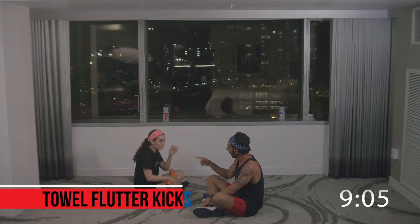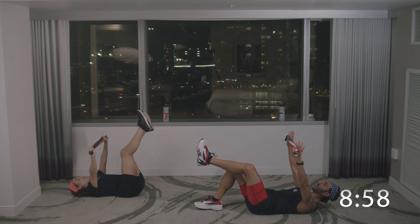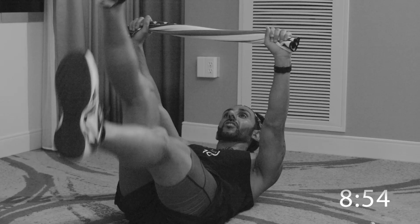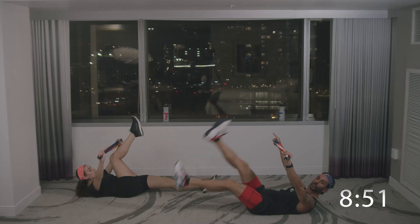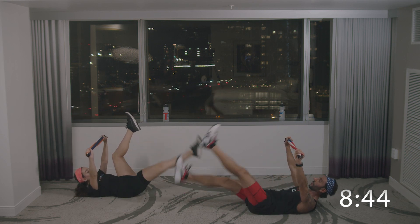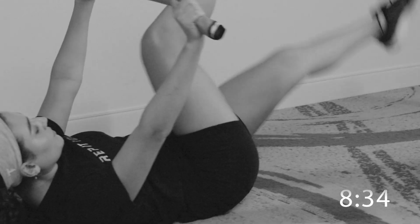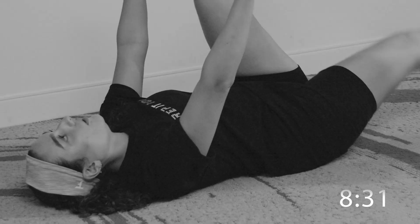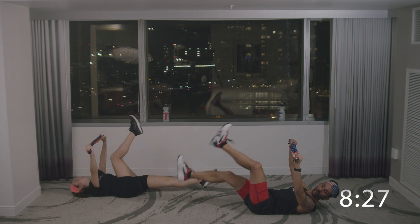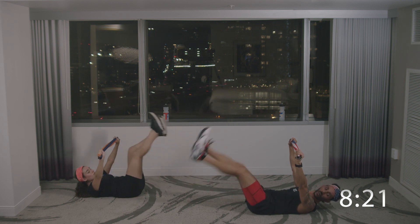30 second break — next exercise: flutter kicks. Pulling the towel straight over your chest, shoulders straight, slight bend in the knees, and you're just going to go up and down. Anna Maria is doing it slow — I'm going to do it fast. We'll be here for 30 seconds. Your head and shoulders could be off the ground, which makes it a little bit harder. Or you can keep your shoulders and head on the ground, which is just fine. Make sure you're pulling on the towel — it's going to help with your abs. I can barely talk and do this at the same time.